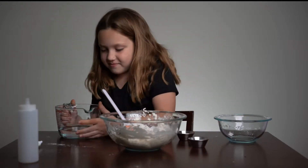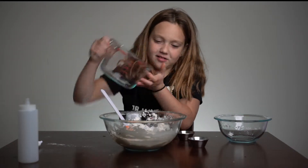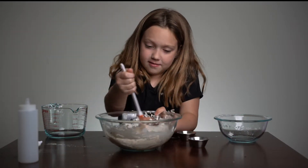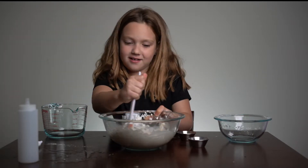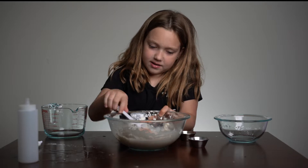And put the last bit of water in. I don't need a little too much for one time, but who cares? It's like splashing everywhere, guys. Wow, that's a lot.